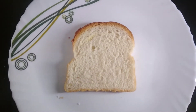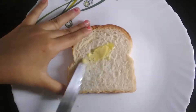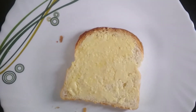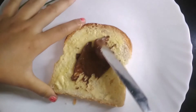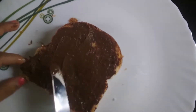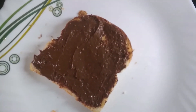Now, take one bread slice and apply some butter on it. I apply the butter and now I am going to spread some Nutella on it. I apply the Nutella and now I am going to spread some grated cheese on it.